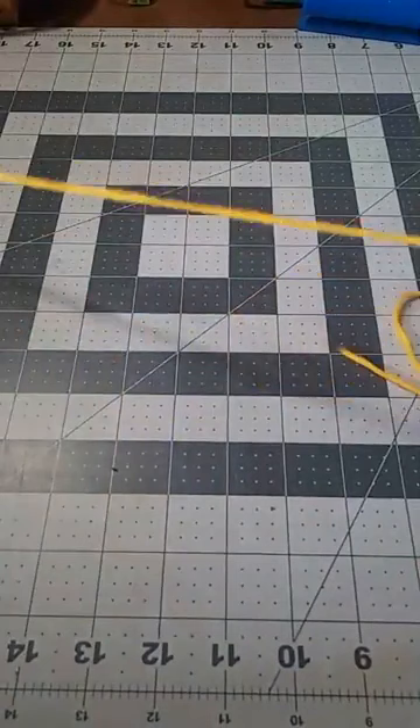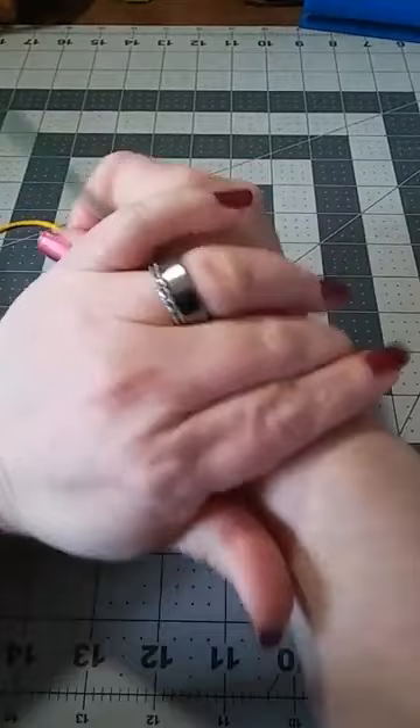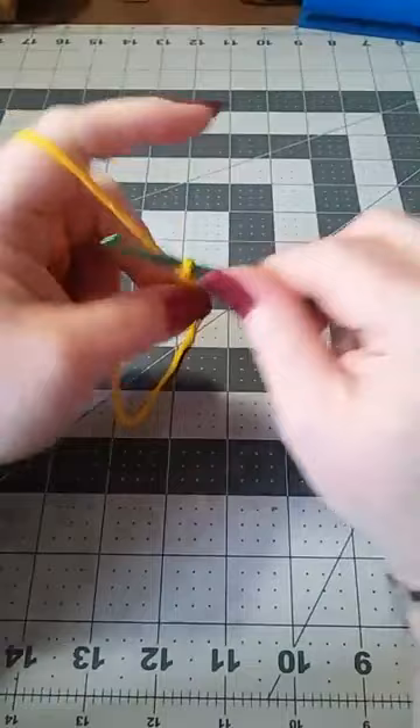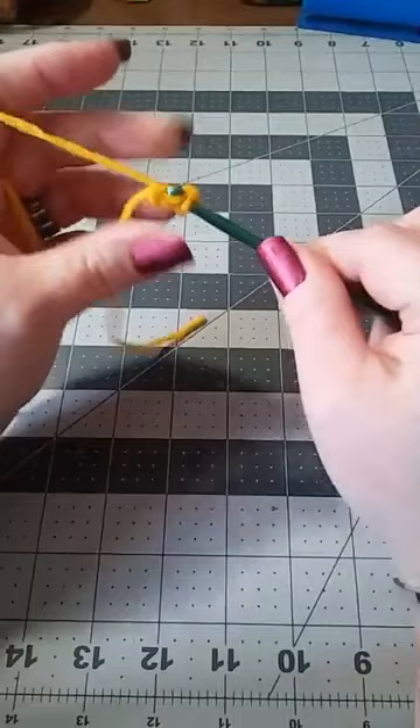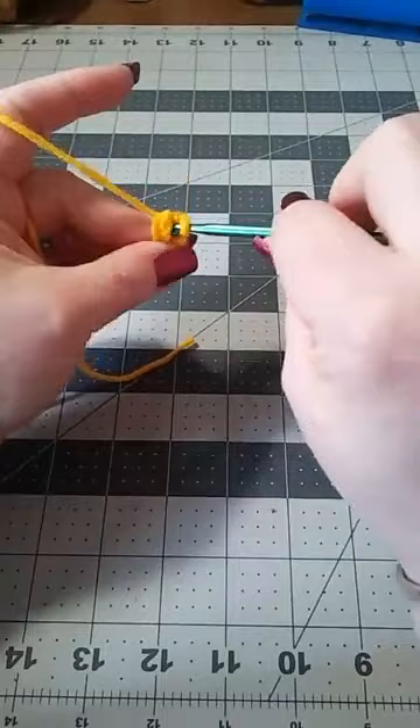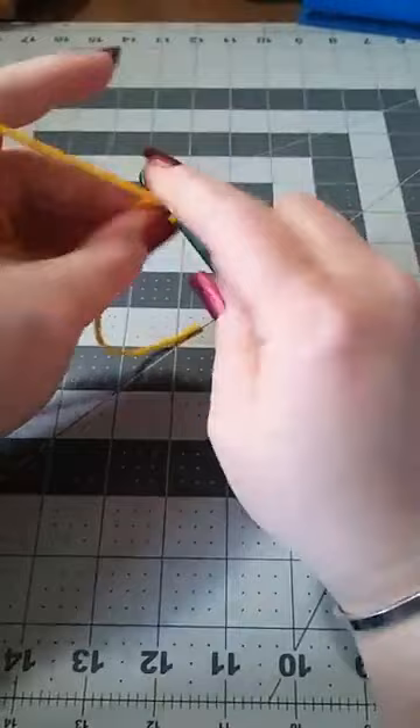If you want to make it bigger, remember you use the bigger hook; you want to make it smaller, it's a smaller hook. We're going to do a slip knot and we're going to chain four — one, two, three, and four. Then we're going to slip stitch into the first chain from the hook. Then we're going to single crochet eight into the circle, going directly into the circle doing eight single crochets.